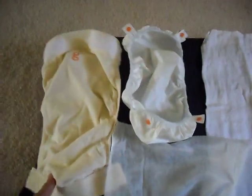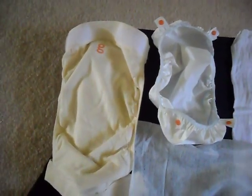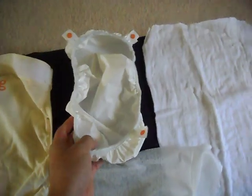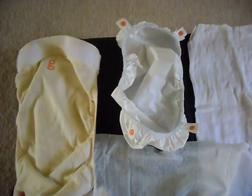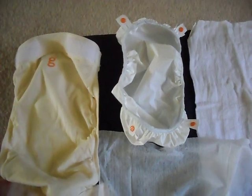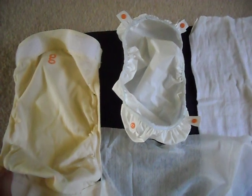I'm using the medium-sized G-pant, which goes from 13 to 28 pounds, and this is the medium/large snap-in liner. The small G-pant goes from 8 to 14 pounds, the medium goes from 13 to 28 pounds, and the large goes from 26 to 36 pounds.